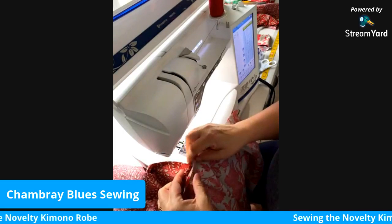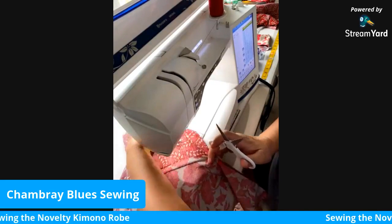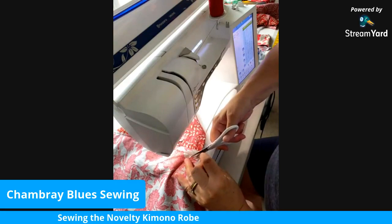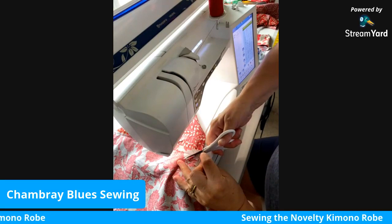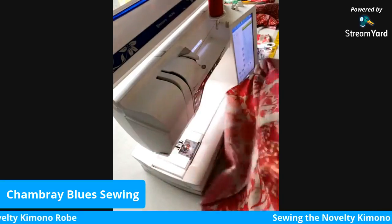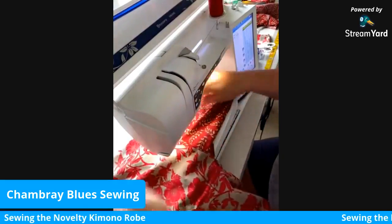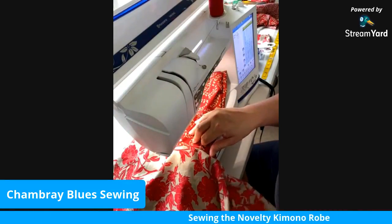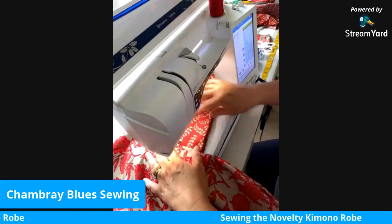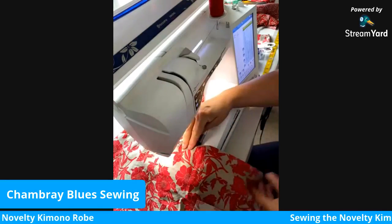Then you have to go into this little point you've created and trim — cut into these layers of fabric just a little bit to keep it nice and flat from the right side. I'm going to cut diagonally in here; I don't want to go through the stitching, just get close to it. When I turn it right side out, this is how it should look — you're going to get a nice smooth point underneath the arm. I might need to trim just a touch more where it's still bunching slightly.